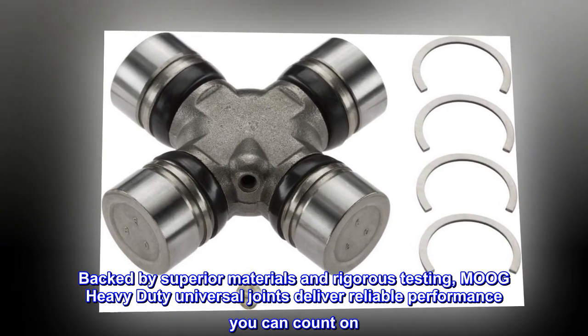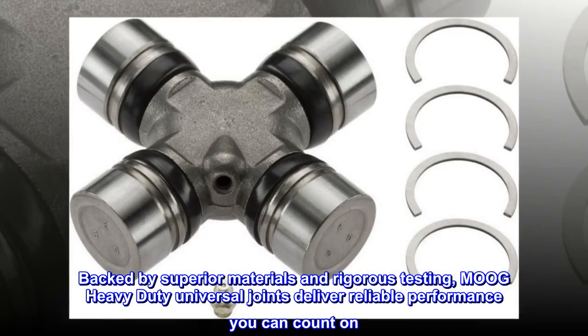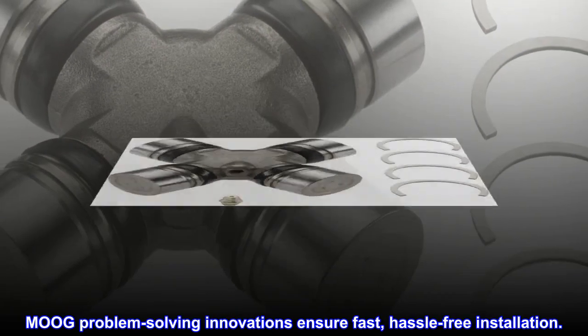Backed by superior materials and rigorous testing, Moog heavy-duty universal joints deliver reliable performance you can count on. Moog problem-solving innovations ensure fast, hassle-free installation.